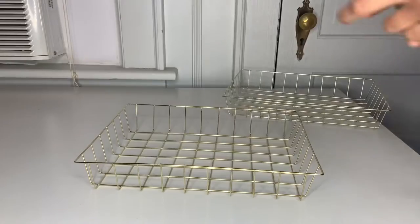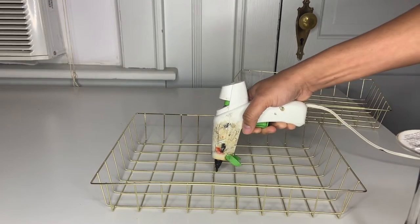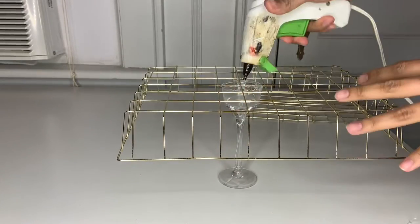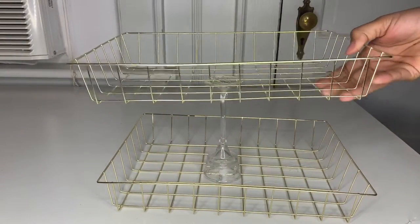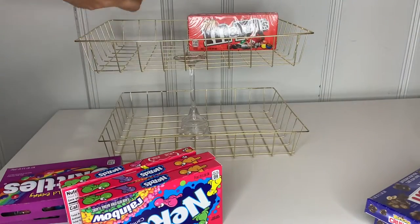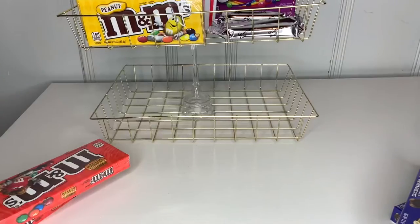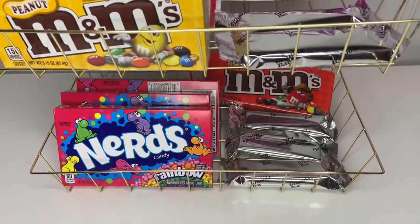For the next DIY, I grabbed two little baskets and one glass. I put some hot glue at the bottom of the tray first, then placed my cup on top and held it there until attached. Then I flipped it around and added more hot glue all the way around to make sure it holds. I grabbed the other basket, put it on top, and hot-glued all the way around as well. I filled it with candy — small candy is recommended to fill the whole thing — and put a little popcorn box in the middle. This is how cute it turns out.